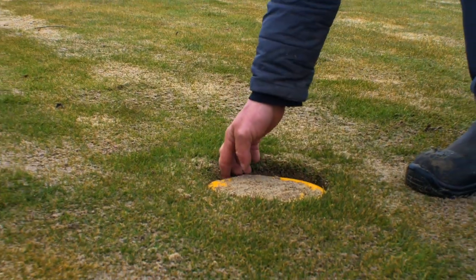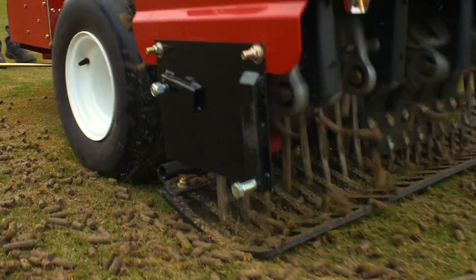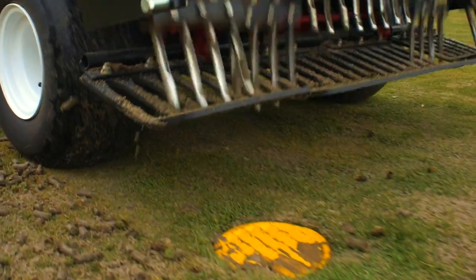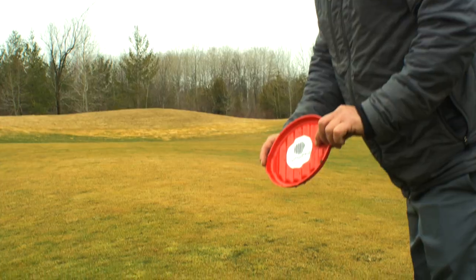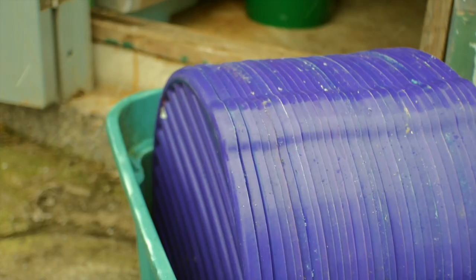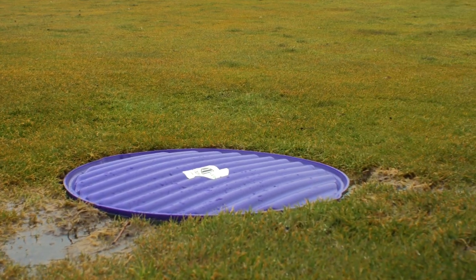Drain Guard was created, developed and patented by an environmental award-winning superintendent for superintendents. Drain Guard covers are affordable and easy to use. It takes less than three seconds to cover a drain. Reusable, durable and stackable. The patented design is weighted and color coded.